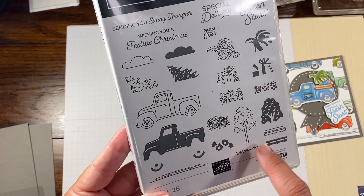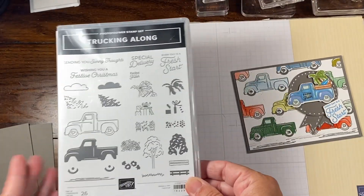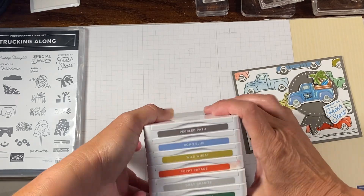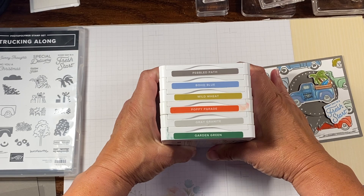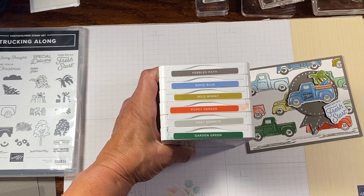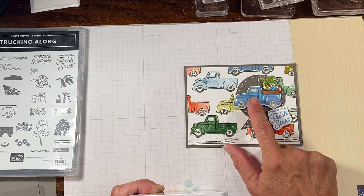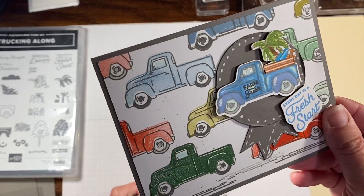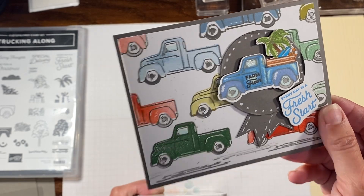There's also grass, the little lines, festive Christmas, sunny thoughts. I think it's very versatile. So these are the colors that we're going to be using today. I also have some markers on the side because I did part of it with the blends. I tried doing the truck as a stamped image, but I liked it a little bit more depth-wise using the blends.